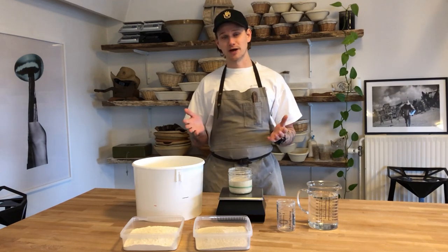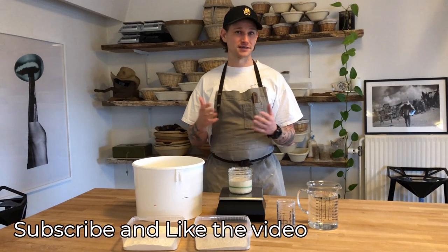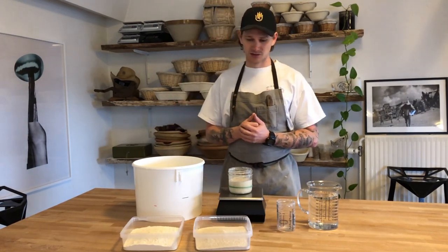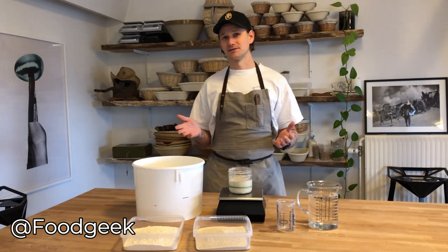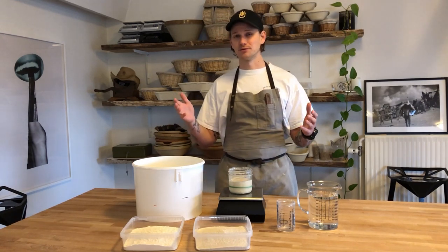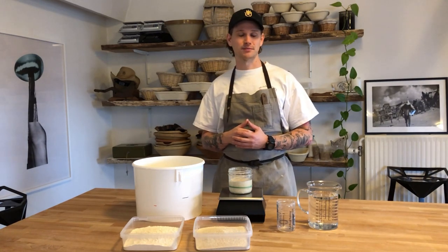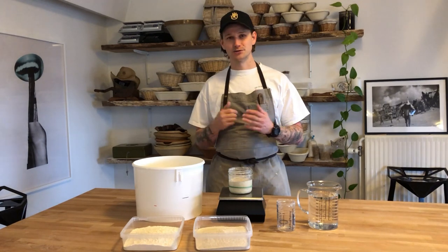Welcome or welcome back to Simple Sourdough. We are very happy to see that a lot more people have found our channel, so as always please subscribe and like our video if you find this interesting or if we are helping you on your sourdough journey. Our friend Sune, also known as Food Geek here on YouTube, mentioned us which gave us the opportunity to reach more people, so we are very happy about that.